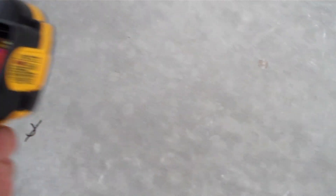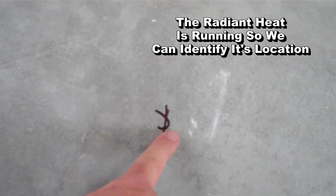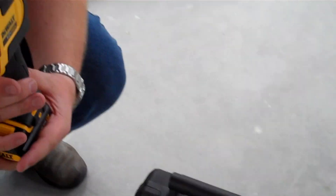What the carpenters have done, if you look down here, is they've gone and marked the floor at each one of these locations. Now they can snap a line and know exactly where the radiant tubing is. So if you have an application where you need to identify hot pipes or hot circuits in a circuit board, check out DeWalt's new DCT416 thermal imaging camera.